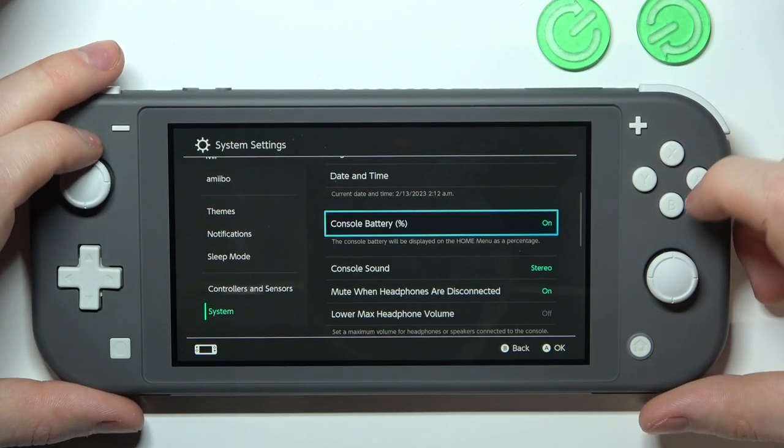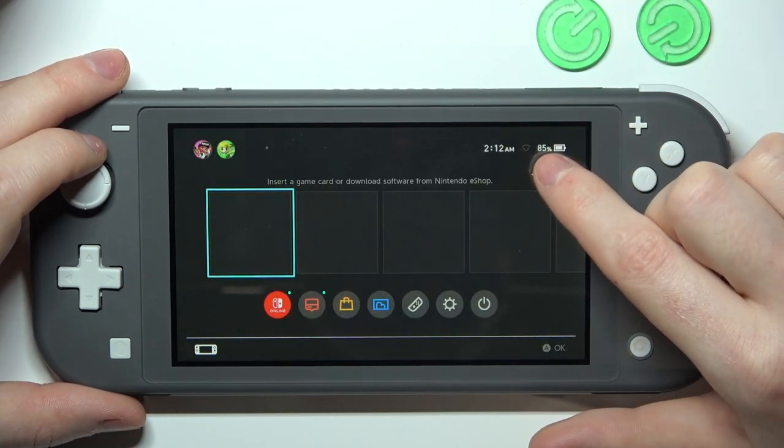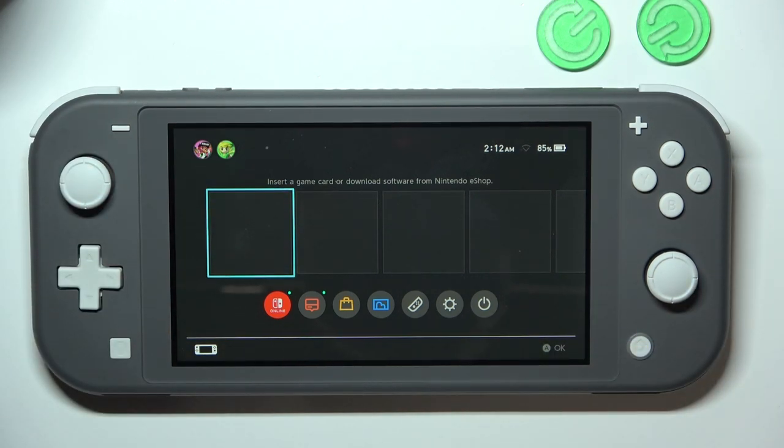Scroll down again and you can see Console Battery, which you can turn on or off. Now let's check it out — here we have the battery indicator added. That's it for this video. Hope you liked it. Please consider subscribing to our channel, leaving a like and a comment below.